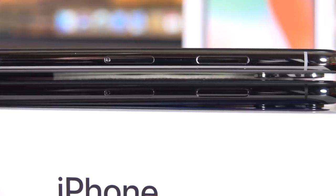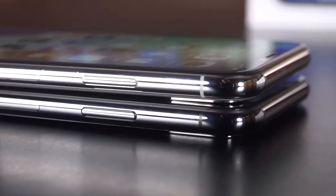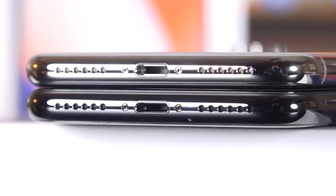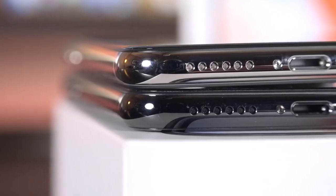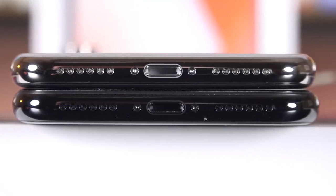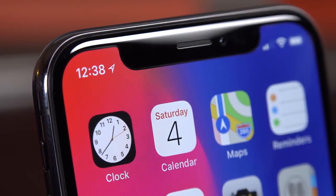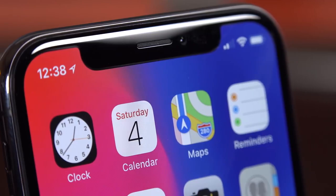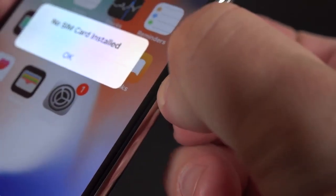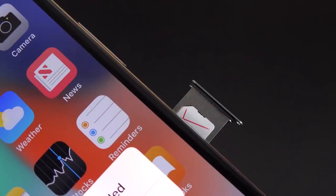Because we lost the home button, the side buttons have been updated with some new functions and new names. The power button is now called the side button, and it's also bigger because it picks up new responsibilities. We still have the volume controls along the left side along with the mute switch. The Lightning connector supports USB 3.1 for fast charging. We have a microphone on one side and a speaker on the other, with a matching grille insert that matches the color of the frame. The earpiece and the bottom speaker work together for stereo sound and they're louder and deeper than before. Apple spares no attention to detail — even the buttons and SIM tray are polished stainless steel, and there is a water gasket around the SIM tray. Just like the iPhone 7 and 8, this is IP67 water-resistant.